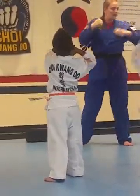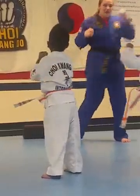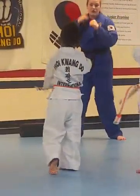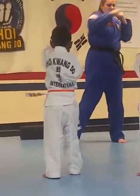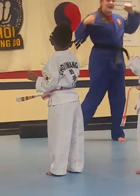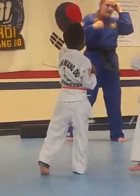Hana! Two! Hana! Set! Hana! Two! Set! Hana! Net! Hana! A couple more. Hana! Two! Hana! Set! Good.